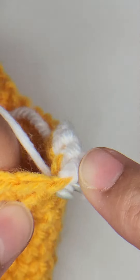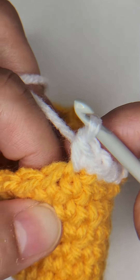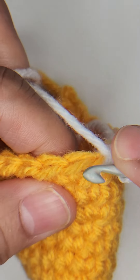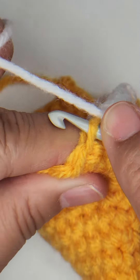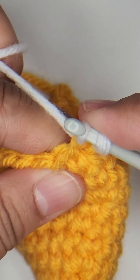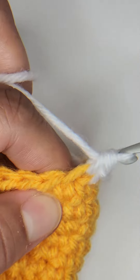Yarn over, pull through, yarn over, and complete that invisible increase. Again, for an invisible increase, insert your hook into the front loop. Yarn over, pull through, yarn over, and complete that first stitch.